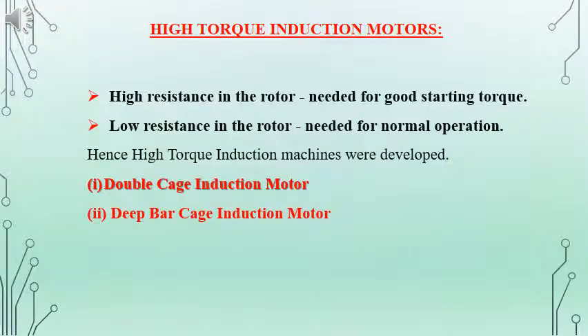So in order to have better performance, for starting purpose there should be higher resistance on the rotor circuit, and for running condition it should be low resistance, which is possible by adjusting the resistance on the rotor in the case of slip ring induction motor and which is not possible in the case of squirrel cage induction motor. The modifications made in squirrel cage induction motor are double cage induction motor and deep bar cage induction motor.